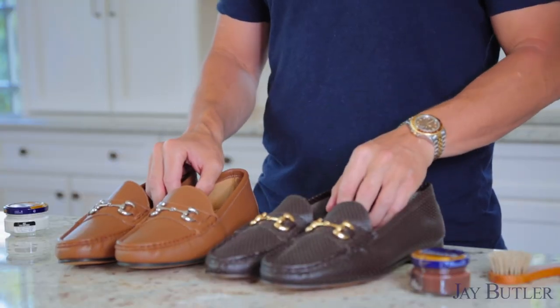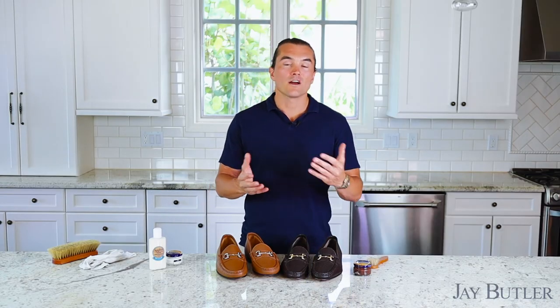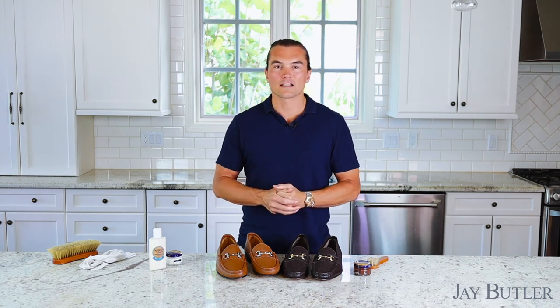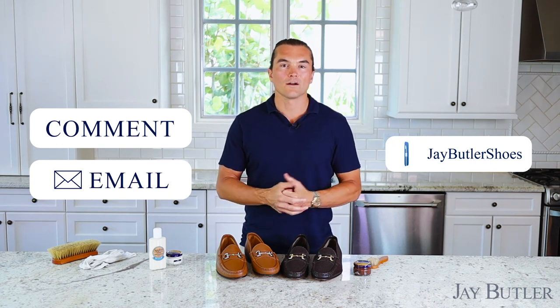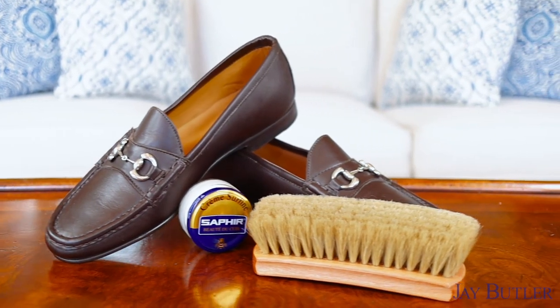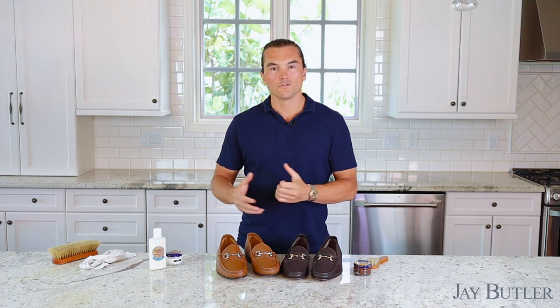Those are the quick, simple, easy things I recommend doing when you first get your shoes. It's about nourishing and taking care of the leather — leather is an organic material, it needs to be cared for and given a little TLC, especially when you first get the shoes. If you have any additional advice or questions, let us know in the comments, send a DM on Instagram at jbutlershoes, or email us at help@jbutler.com. My name is Justin Jeffers, founder of Jay Butler — I love talking about shoes and shoe care, and I look forward to more of these videos. Thanks for watching!